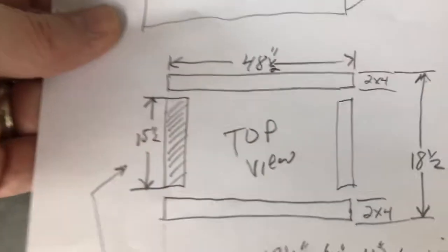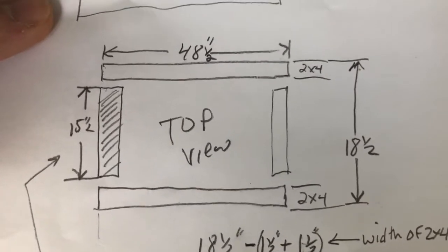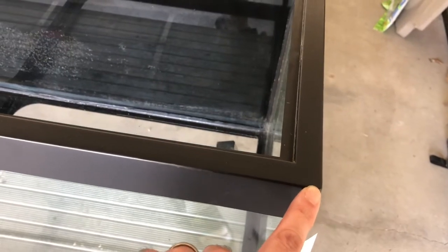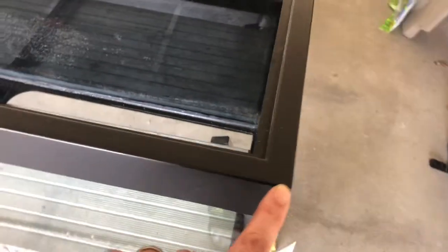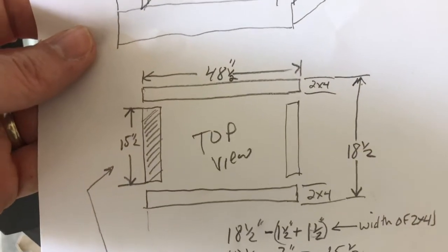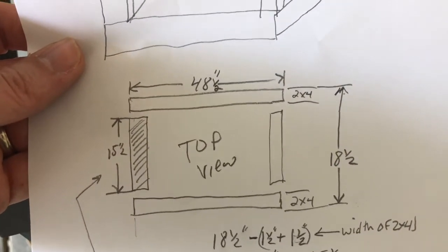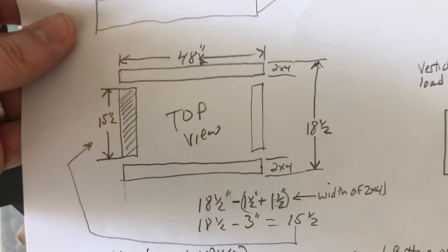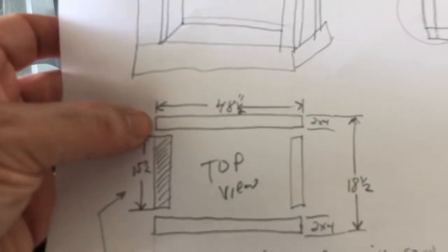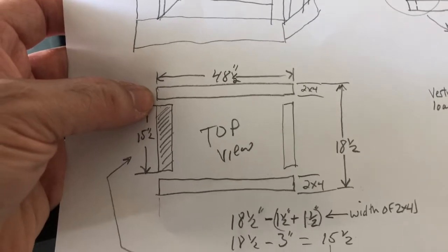So real quick on how I came up with these dimensions for the top and bottom frame: I basically measured from this end all the way across to this end, and it was just under 48 and a half inches. So I want to make sure my frame is slightly larger than that. I also measured from here to here to get that dimension. So if you look at my top portion, you see 48 and a half, and then I'm going to sandwich in a 15 and a half. Now it's actually 18 and a half inches from here to here, but you have to accommodate for the one and a half inches of thickness of each two-by-four.